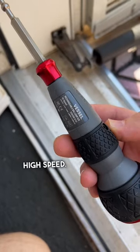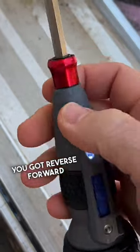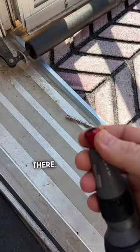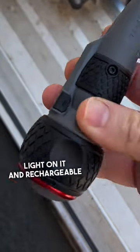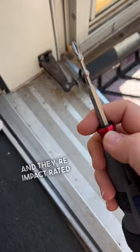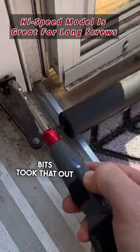Love this Vessel ball grip high speed screwdriver — they have a low speed one as well. You've got reverse and forward, and the bits are removable, so you just pull that forward to get the bits in and out. There's a little light on it, it's rechargeable, and they're impact-ready bits.